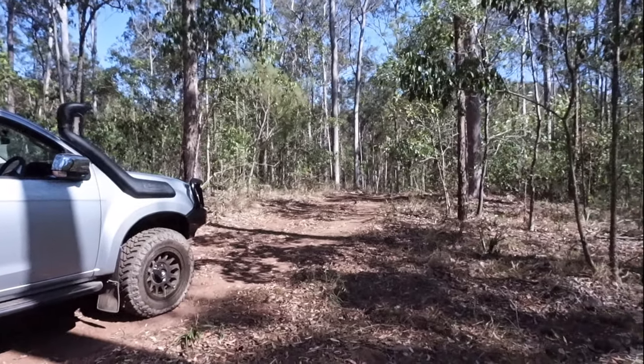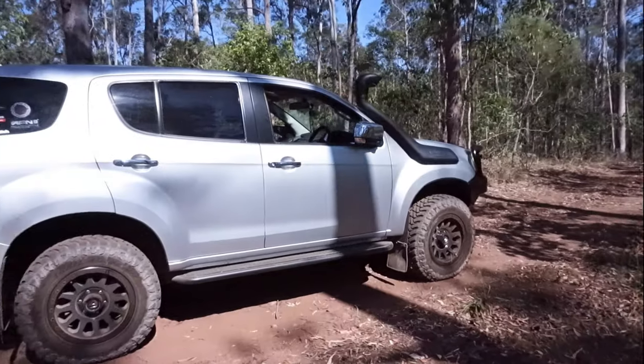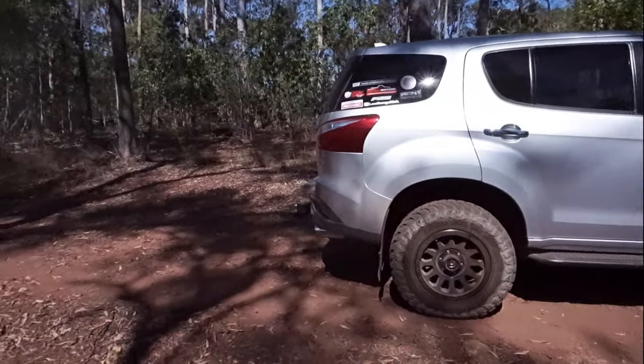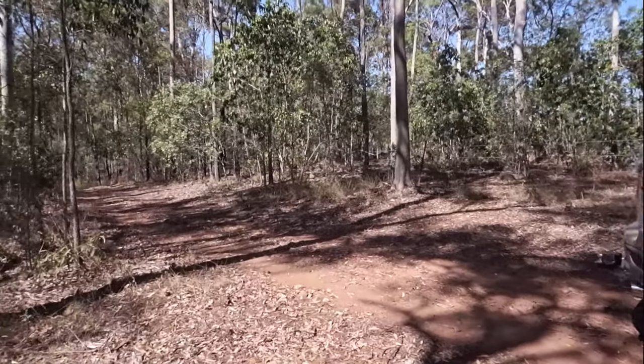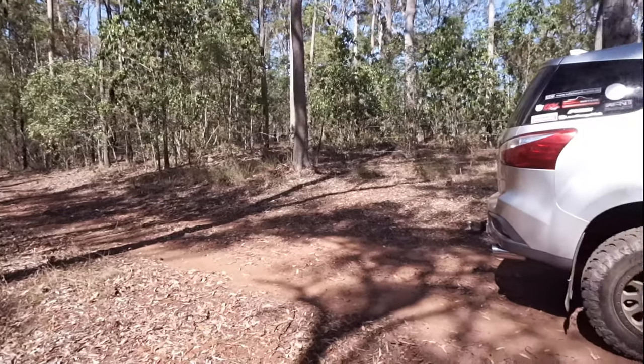I've just been travelling down some of the other fire tracks in the forestry, just exploring a bit, and they're all pretty easy. They're all sort of this red dirt with volcanic rocks, so it's a bit bumpy, but it's pretty nice scenery out here.